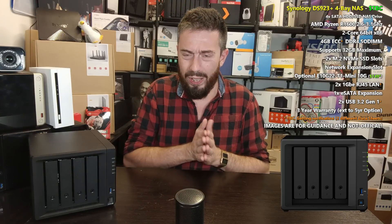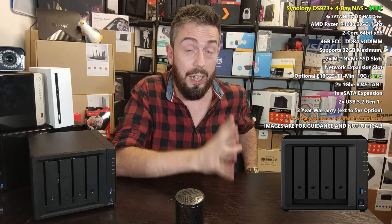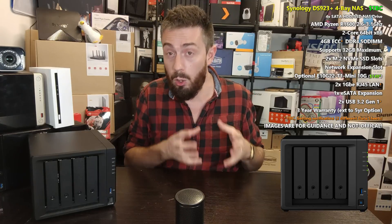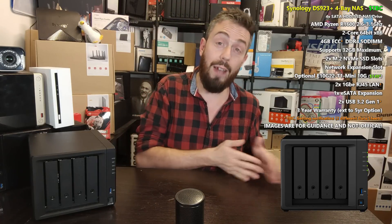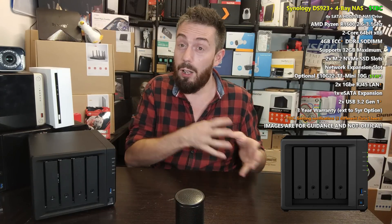We have to stop banging the drum here because we can't call this a bad system — they are still presumably going to maintain the price point at the 420 or the 920 where possible. It just means that Synology has clearly decided, or has watched the way the wind blows in the market, and made two clear observations: the home NAS market is dividing toward a value structure, and the prosumer middle ground is either moving toward building their own NAS or relying more on third-party cloud services. This may have driven the shift toward a more business-class model.